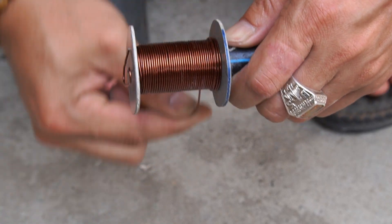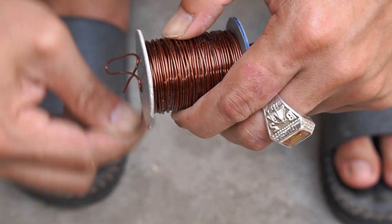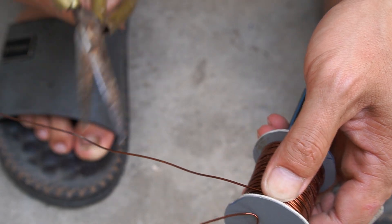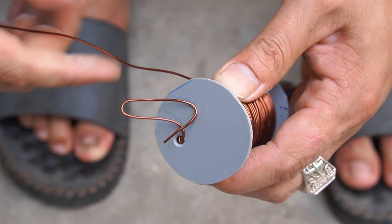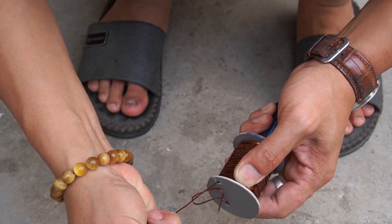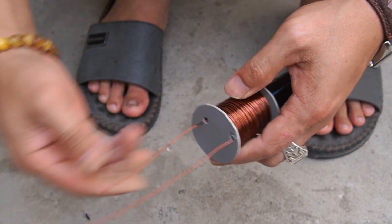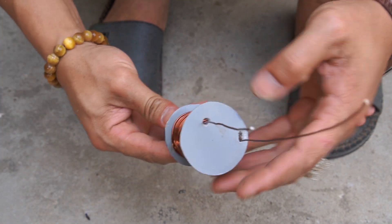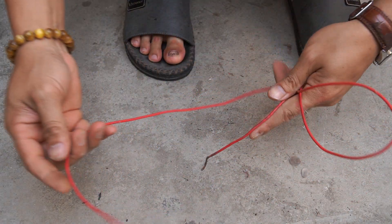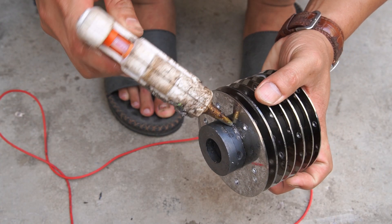Next, I used one millimeter diameter copper wire wrapped around the plastic tube. I also used wire and wrapped it around the magnet.